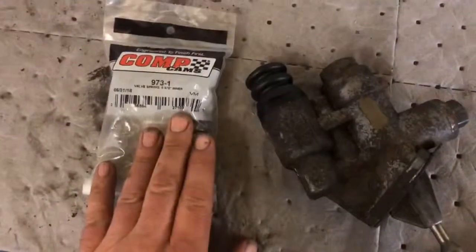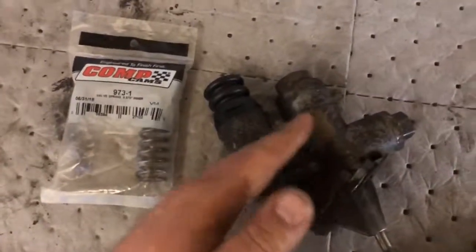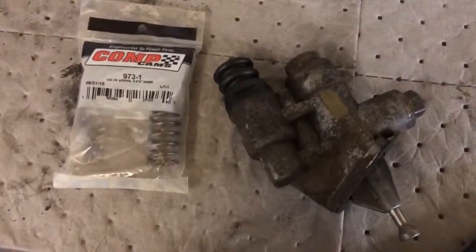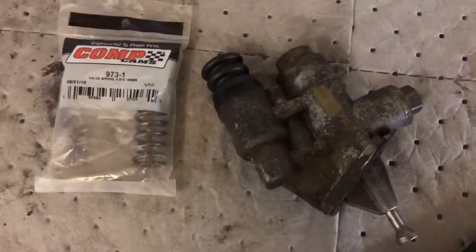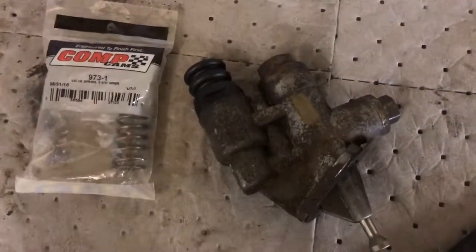The beefier the spring - it's just like a valve spring. If we put a stronger spring in here, this won't float at high RPMs when the cam lobe is hitting this. This will keep high RPM fueling happening really well.